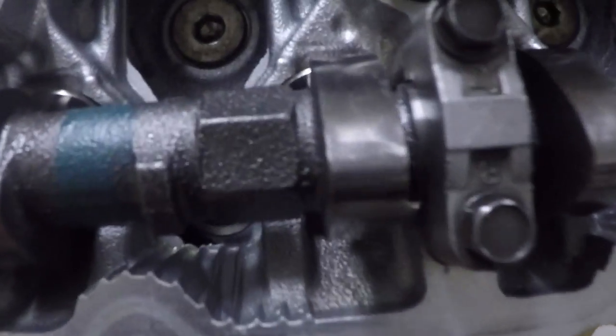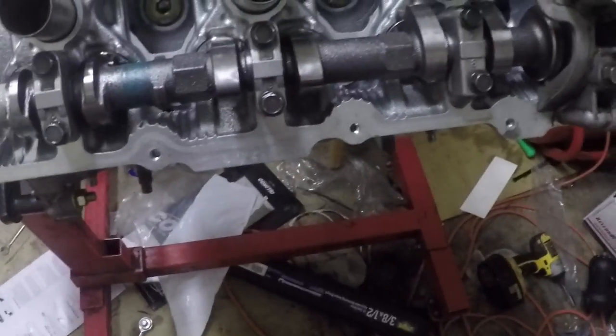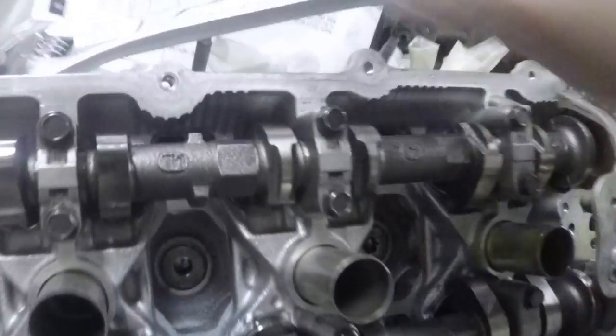On to the exhaust side. I already checked these because I kind of forgot to pick up the camera — you guys can trust me on that. It's my engine; if it doesn't work it blows up mine, not yours, so don't worry about it.